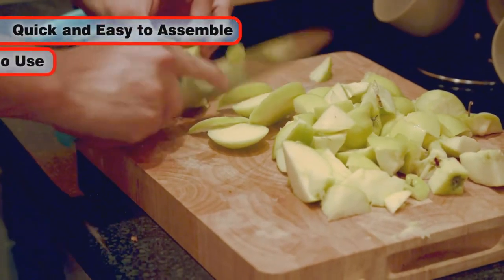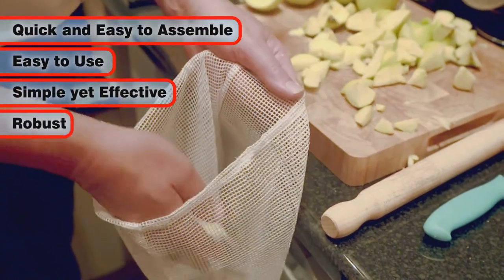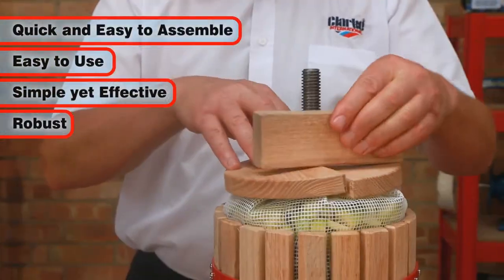It is designed for quick assembly and easy use. It is a simple but effective device and is very robust and easy to use.